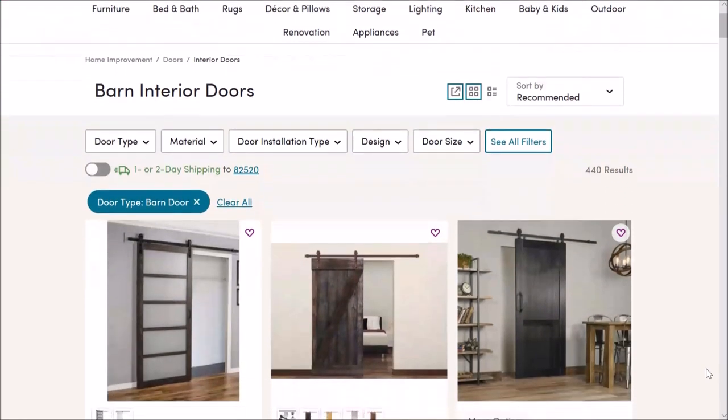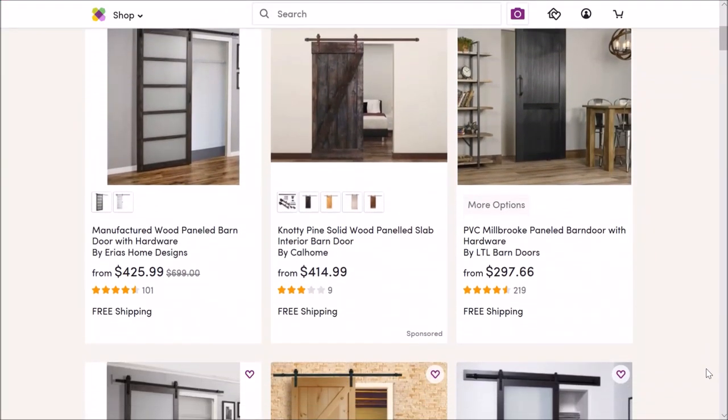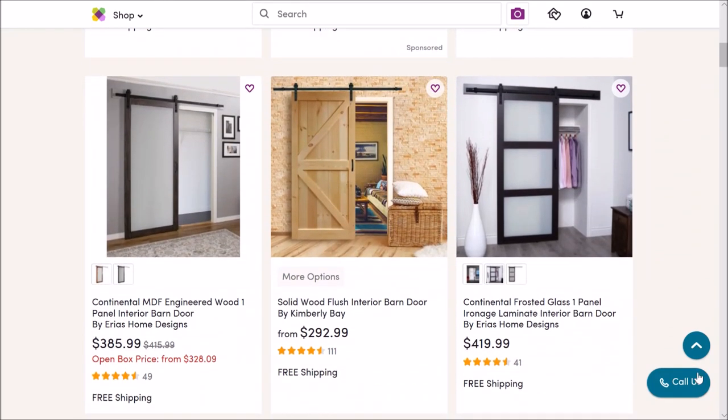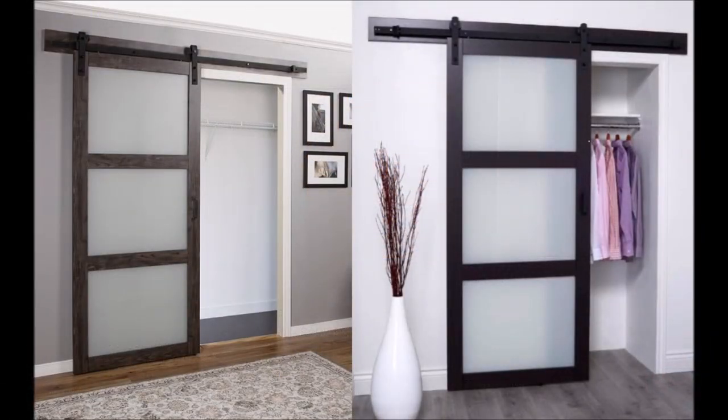Hey everybody, this is CLS All-in-One, and today I'll be installing an interior barn door that was purchased from Wayfair.com. This is the model right here, the Continental Frosted Glass, one panel priced at $419. As you can see they've got plenty of other designs to choose from, and I'll make sure to post a link to this site down below.